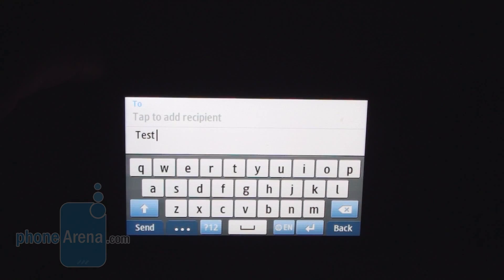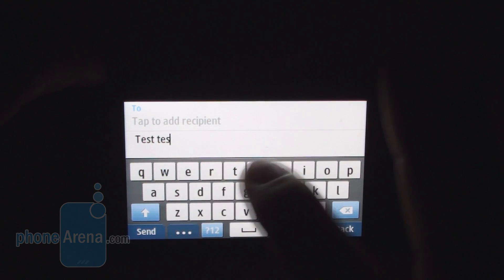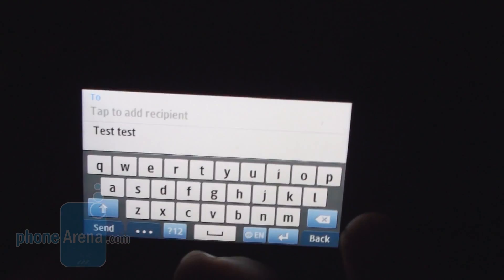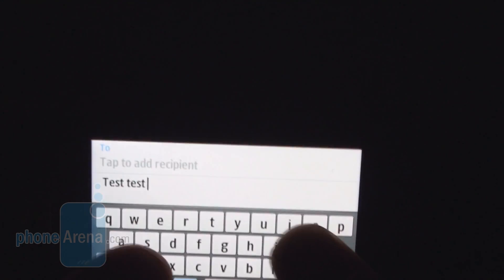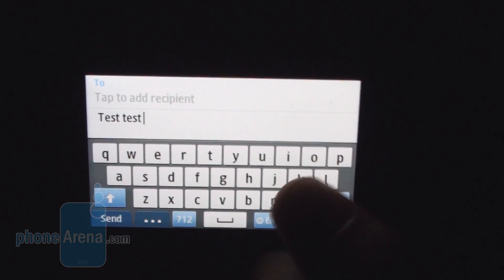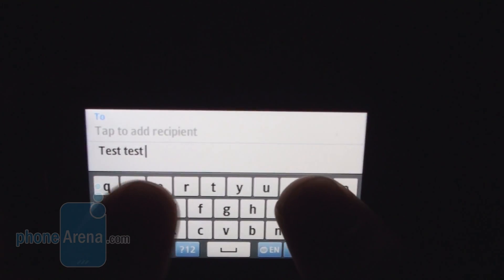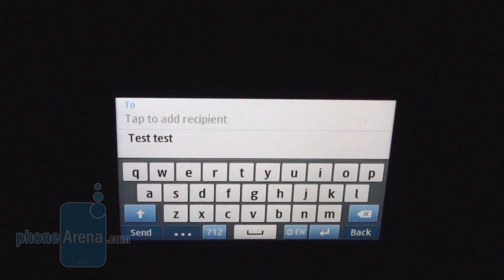Here is how the landscape keyboard looks. The keys are well spaced out and typing with one finger would work well. However, when you hold the phone with both hands and try to type with both thumbs, you're obstructed by the leather cover for the screen, making typing pretty uncomfortable and slow. We'd rather go without it, to be honest.